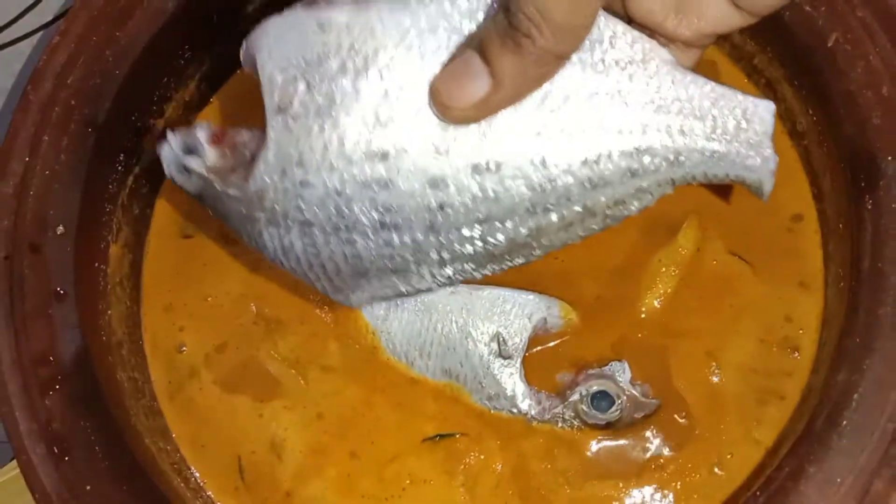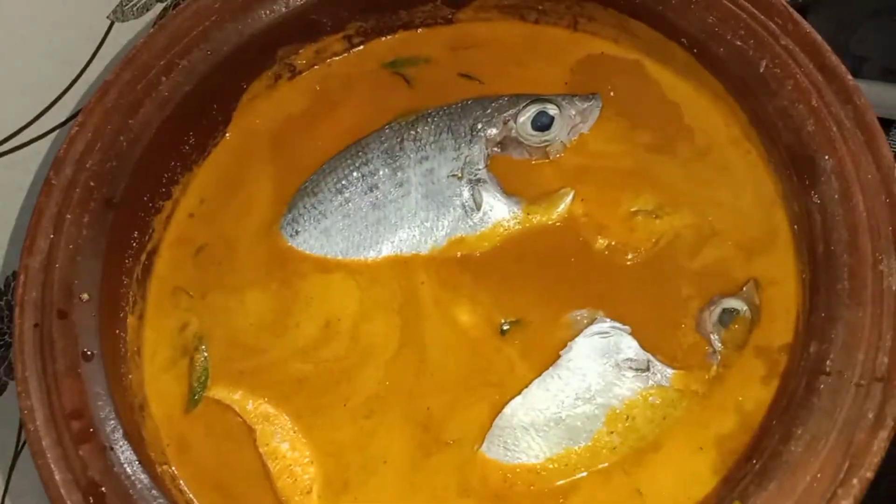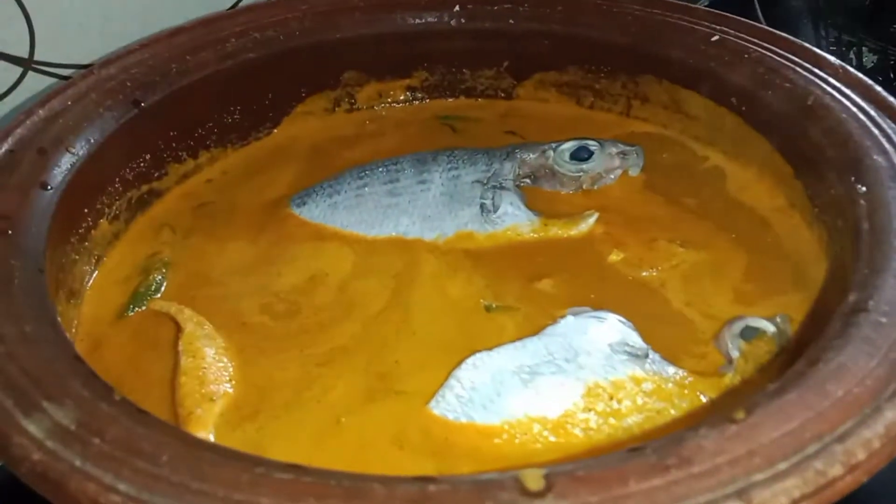The fish columbu is very tasty, friends. The fish is one-on-one. Let's put it on medium flame and do this.